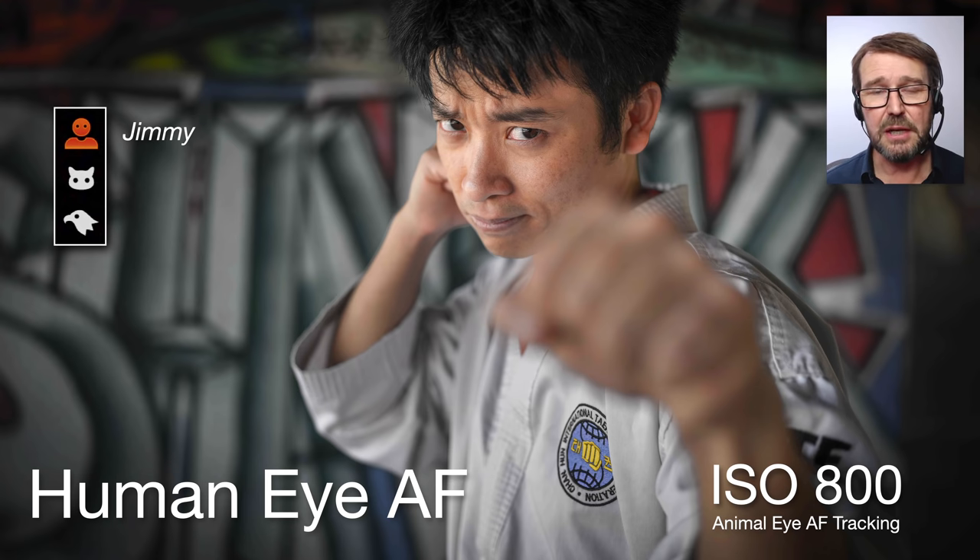This is Jimmy. You might think he's posing for a portrait, but he's actually sending blows within inches of the camera. He's darting around and I'm getting pin sharp images — the human IAF is pretty rock solid these days. It didn't start out that way, which is why I say the animal IAF has been getting better and will continue to get better. Eventually the bird IAF, which is the newest of the three, will catch up. And who knows, maybe one day the camera will auto-switch between the three.